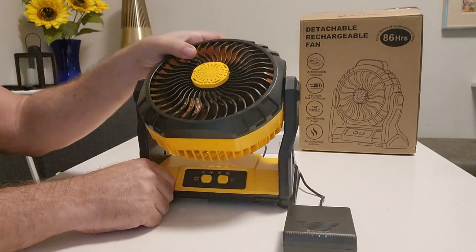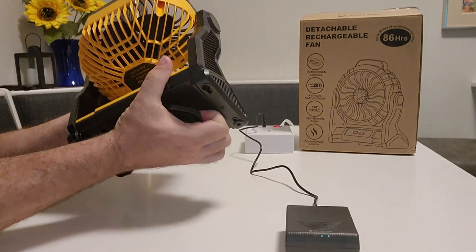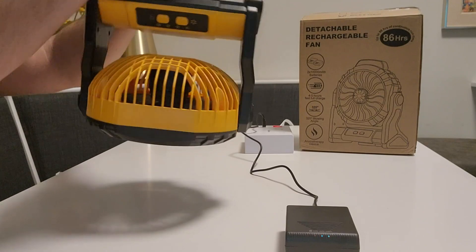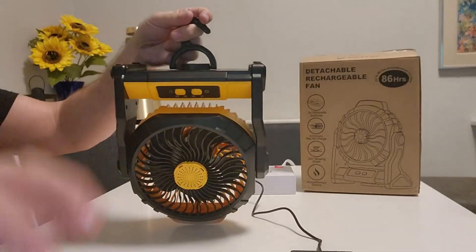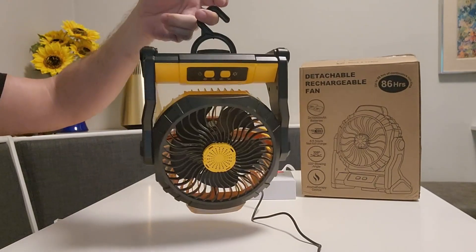This fan does have the ability to pivot, and it does have a hanger — let me pull that out for you — so you can actually hang it from a hook on a ceiling or the center of a tent.